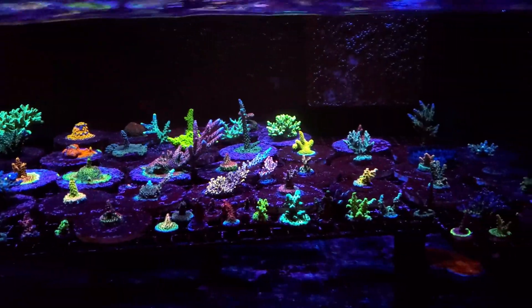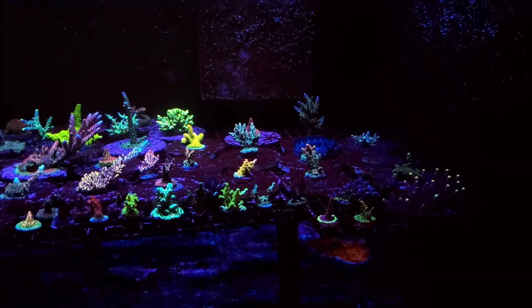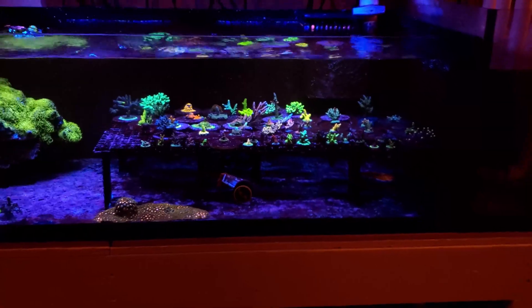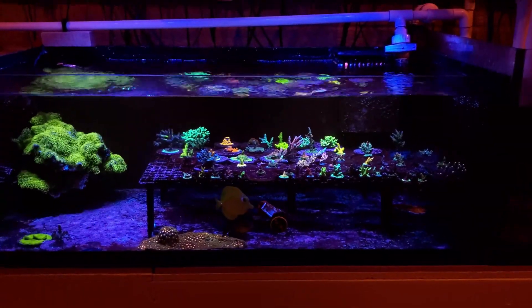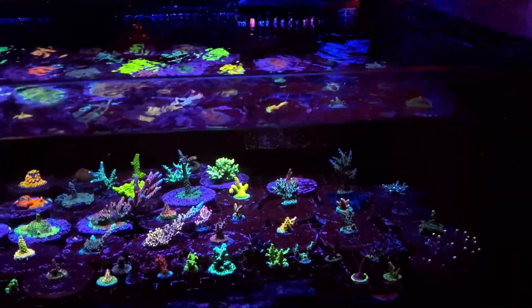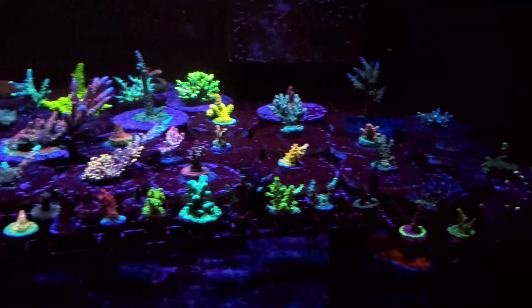We are looking at frag tank number one of three — I now have three frag tanks. I'll give you the dimensions again just in case: this is 46 inches by 24 inches by 16 inches tall. I am now using this strictly as an SPS tank.